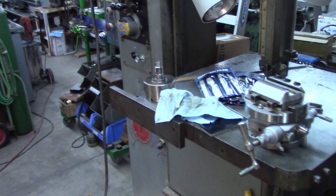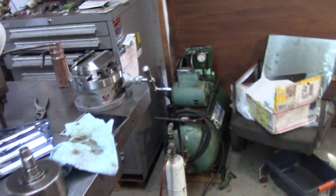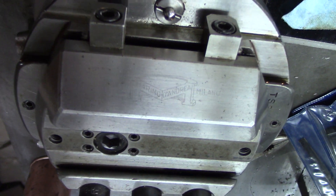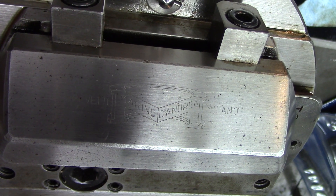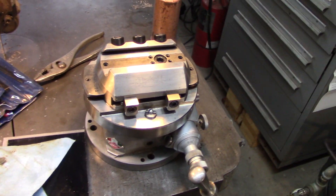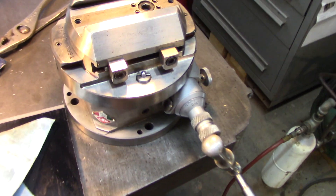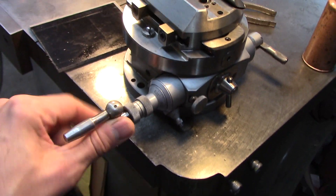What I got here is a boring head. Let me cut the radio real quick. This is a Marino D'Andrea boring head. Let me turn the lights on here — got a couple lamps on the band saw, always nice to have. I picked this up on eBay and it's cool — you can crank it and see the offset is changing.